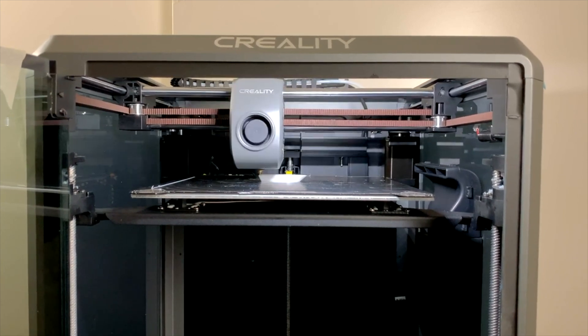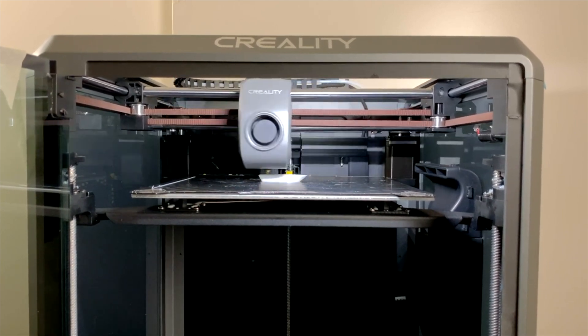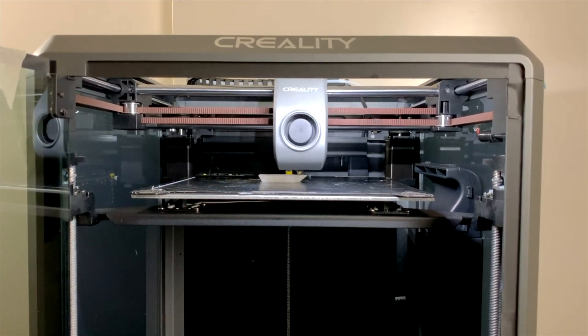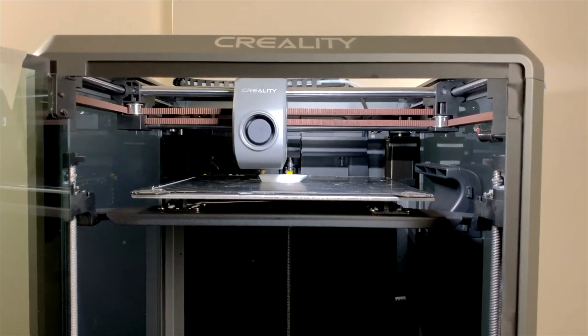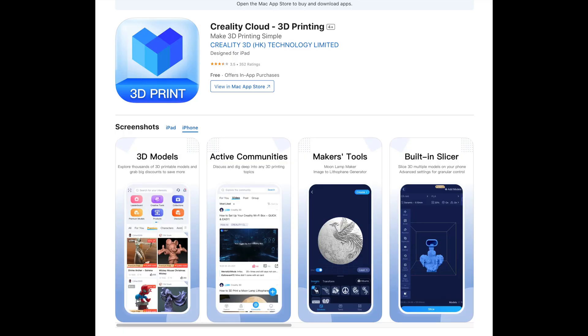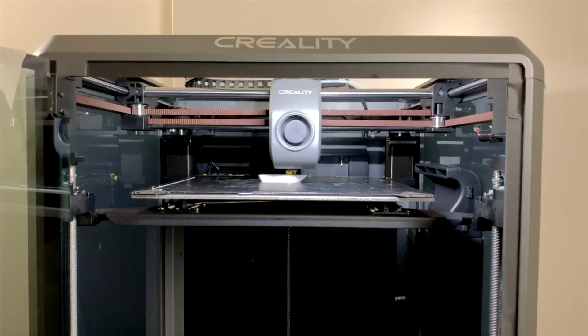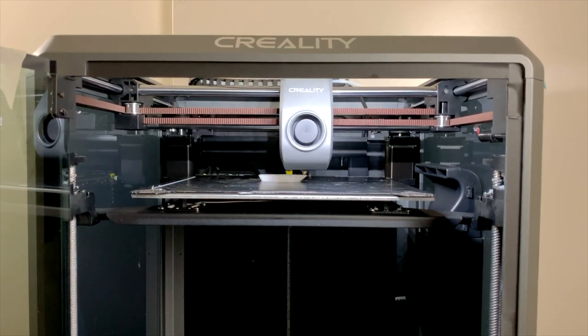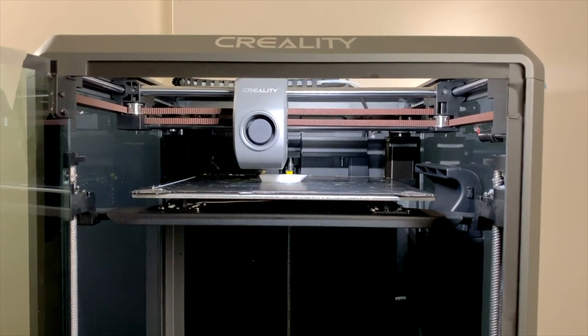Overall, the Creality K1 is a very exciting new entrant into the world of high-speed 3D printing. The biggest drawback to this 3D printer is how loud it is, but the biggest selling point is that it's in the Creality ecosystem, which means you could print, slice, and choose STL models from your phone. This is really great, especially if you're a beginner or new to the world of 3D printing. And that's a very quick overview of the Creality K1, one of the newest and most exciting high-speed 3D printers available.